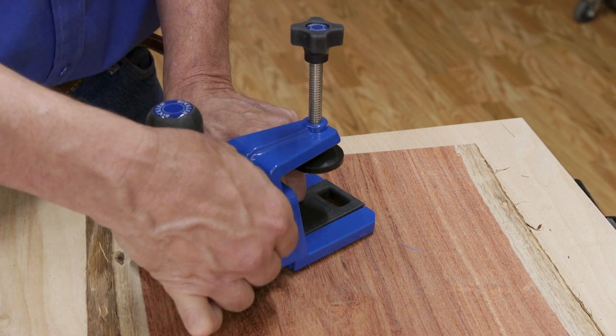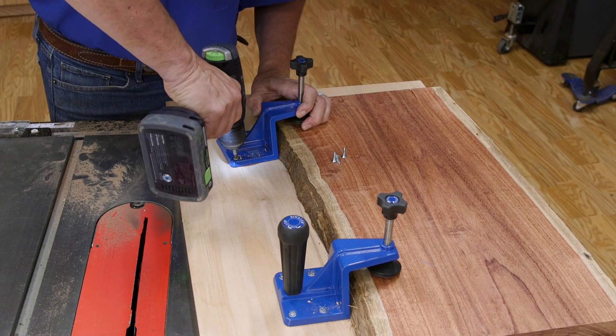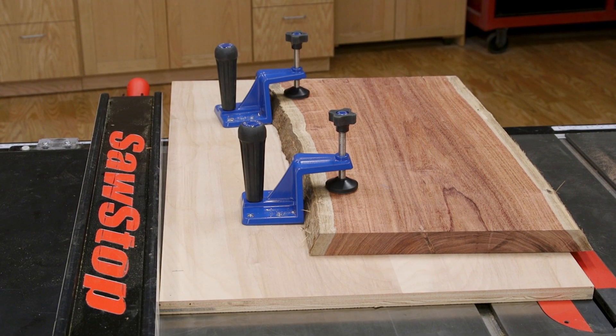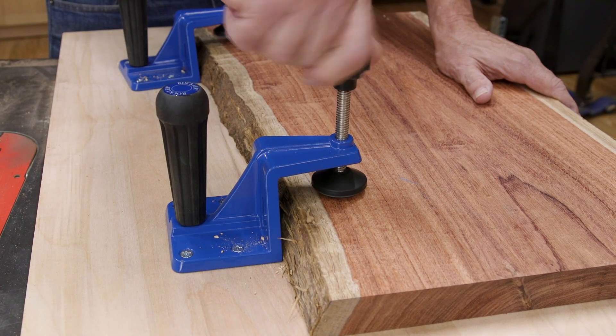The jig board sleds are removed and the clamps are mounted to the top of the plywood. Depending on how wavy or curved the board edges are, the clamps are positioned and secured to the plywood sled to keep them close to the edge of the lumber.